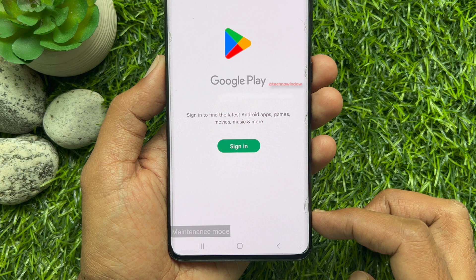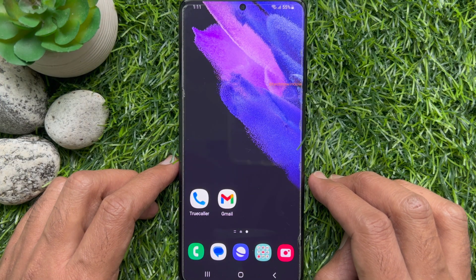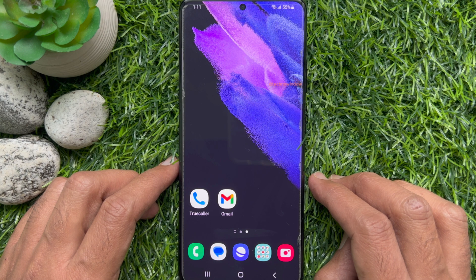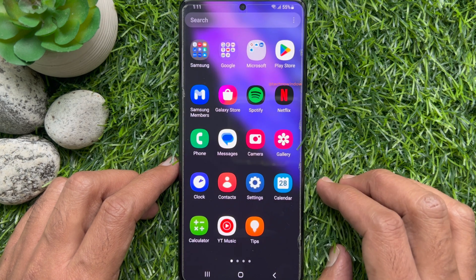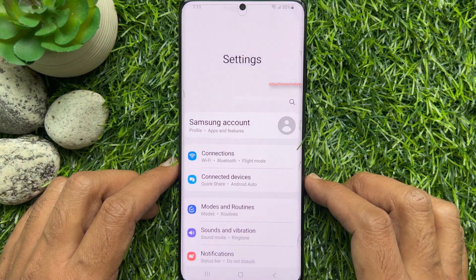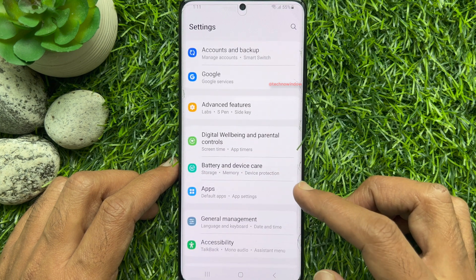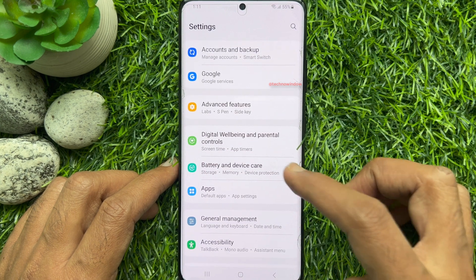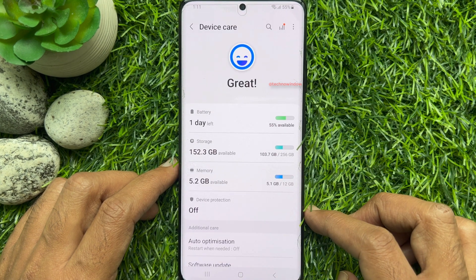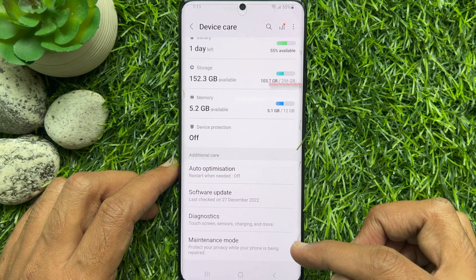Let's activate maintenance mode. This is Samsung Galaxy S21 Ultra 5G. First, unlock your phone and open the Settings app. In Settings, scroll down a little bit and tap Battery and Device Care. Again, scroll down and tap Maintenance Mode.